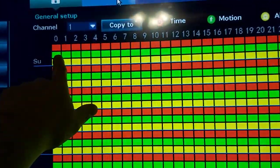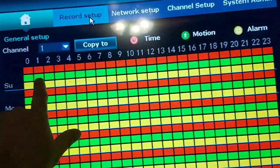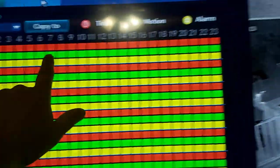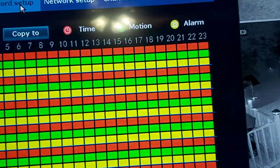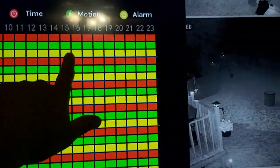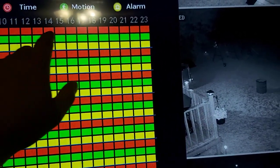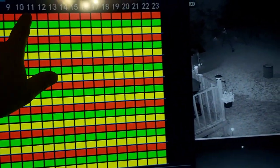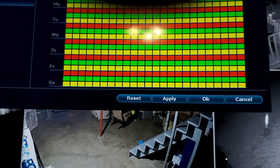I have it set to record all the time. Motion shows as green - every time something triggers it, that's green. Alarm shows as yellow - I have it set all the time, so every time there's an alarm trigger on my hard drive I can go back and see yellow on the bar. If there was motion on the video bar it'll show where every motion was picked up, and then red will constantly record. Let me show you that.